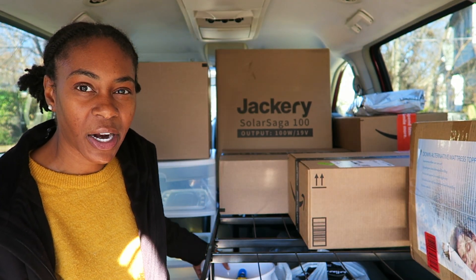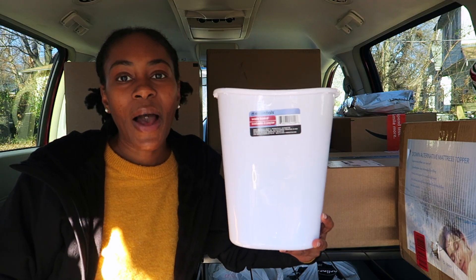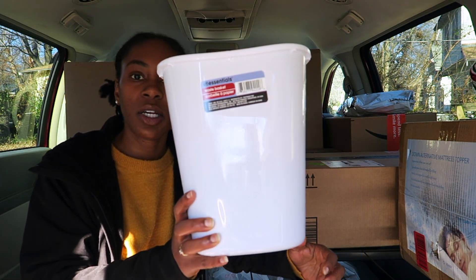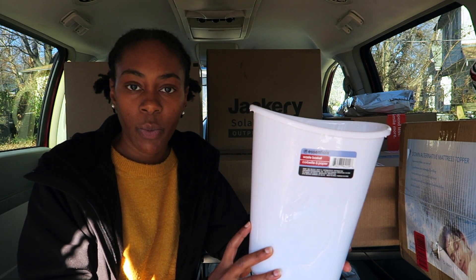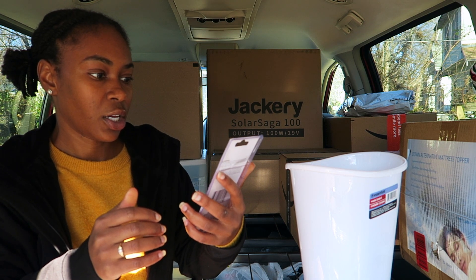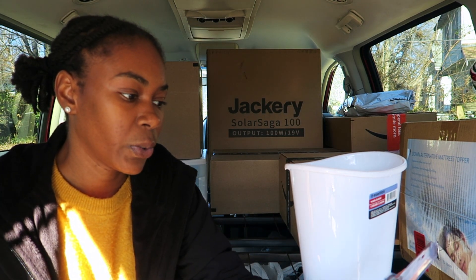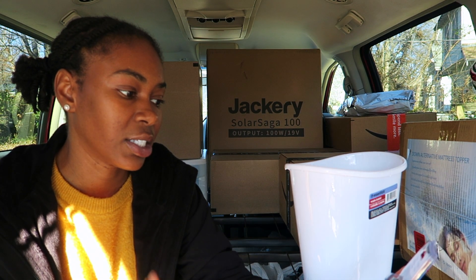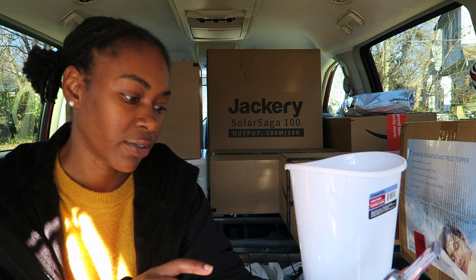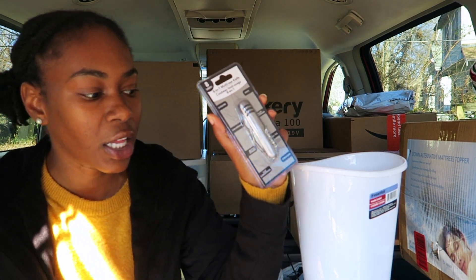I also have a couple of things from the Dollar Tree. I got this waste basket at the Dollar Tree for $1.25 — it's small enough that it should serve me well in the van. I also found an eight-in-one multi-use pocket knife for $1.25. It's got scissors, a knife, a Phillips screwdriver, a can opener, a bottle opener, a flat screwdriver, a nail file, and a corkscrew. This will come in handy on the road or while I'm hiking.